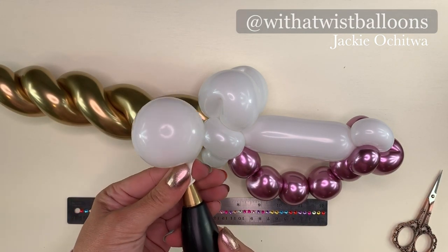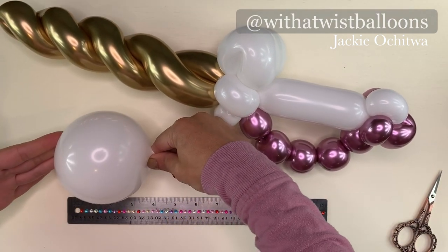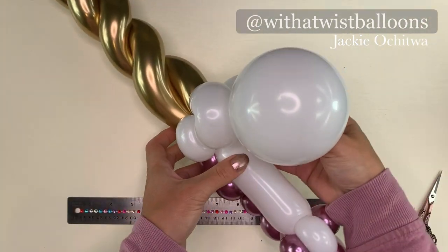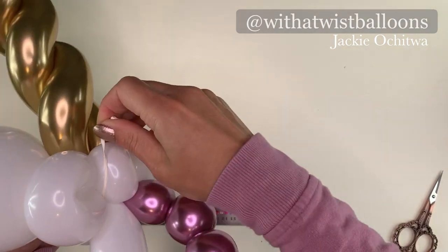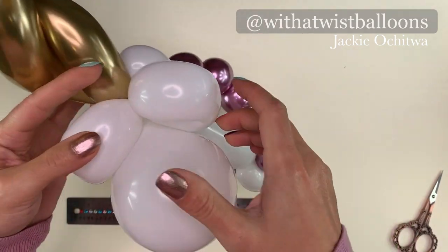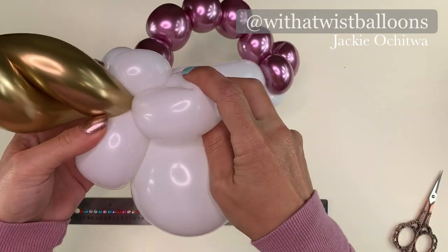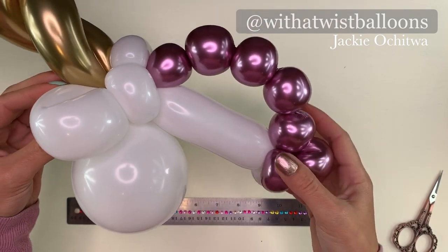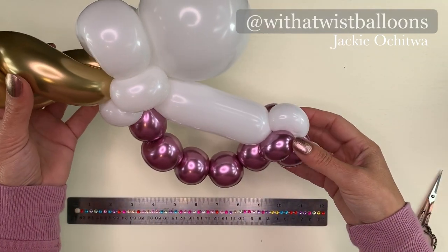We're going to inflate our five inch white round. Over inflate a little bit and then let some air out to soften — this balloon is going to be four inches. Tied to secure. We're going to pull the nozzle of the five inch round through the two loops of the ears and around the back of the pinch twists. Lay the ears flat on top of the round and take the two pinch twists on either side of the ears and make them diagonal. This is just going to let everything sit nicely. Those two pinch twists should be diagonal under the ears. We now have a unicorn sword.